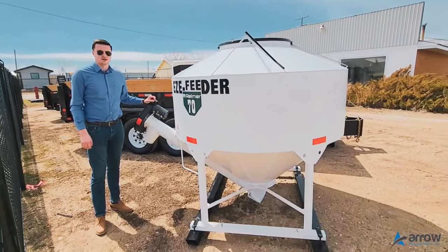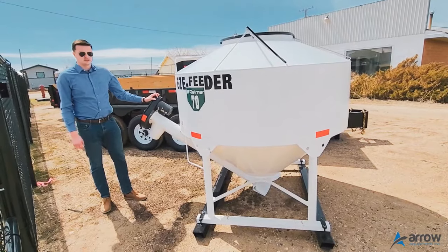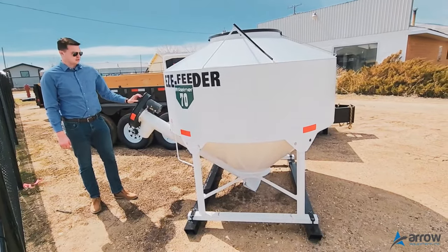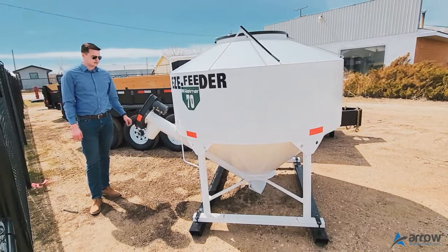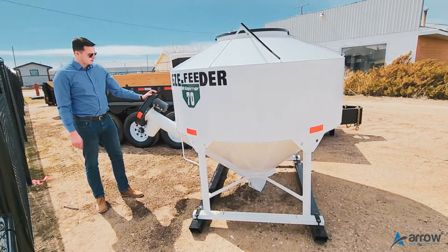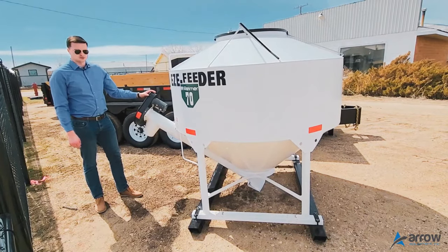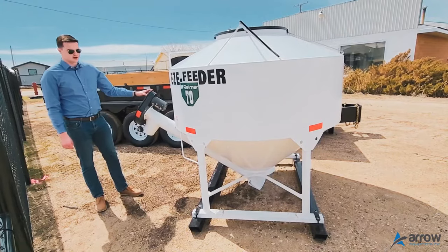Hey guys, it's Kyle with Aero Equipment. Just gonna do a quick video on the EZ Feeder 70 model. It's a 70 bushel feeder and we got it set up as an electric drive. We got a one-speed electric motor that runs off your truck battery. You just run a battery there and have a switch in your cab to turn it on or off.